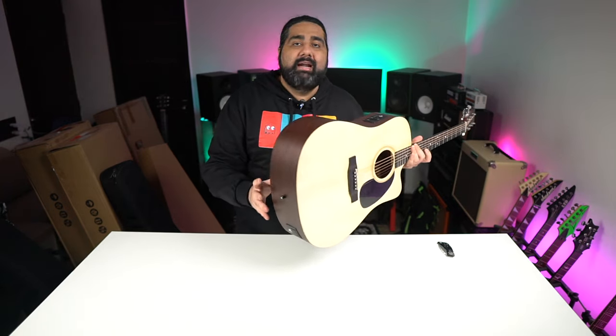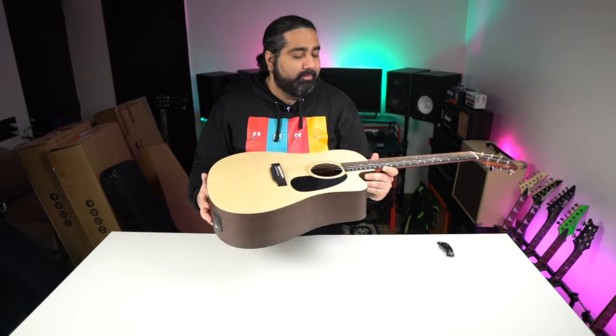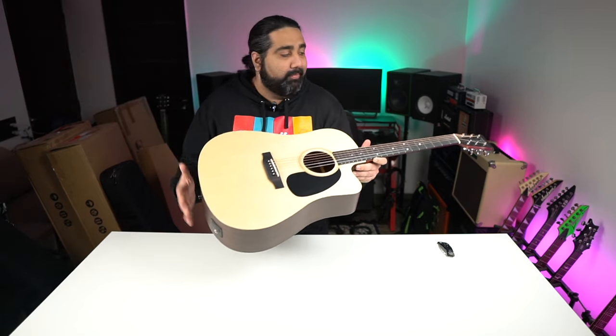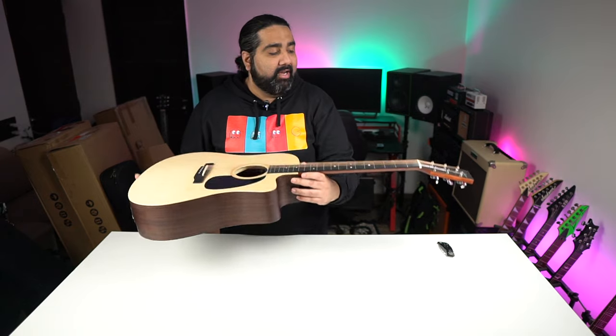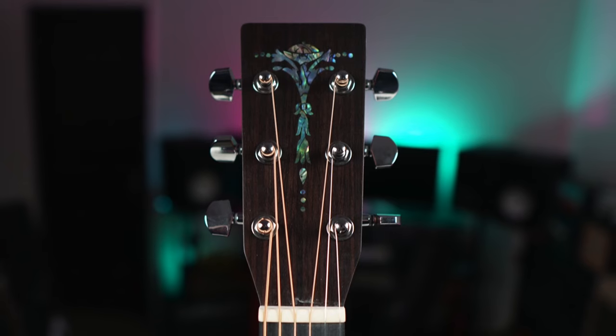It's a premium brand and you get a lot of high-end quality guitars. In the price range of $26,000 to $28,000, this is a pretty affordable option for Sigma. Build quality is good, you get a lot of traditional specs, and overall the look is very simple and elegant, similar to the headstock design.